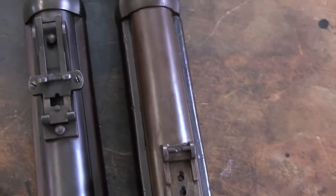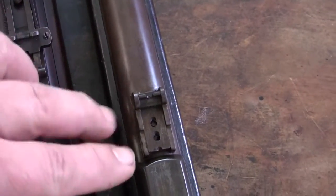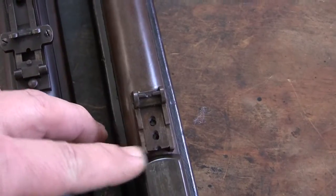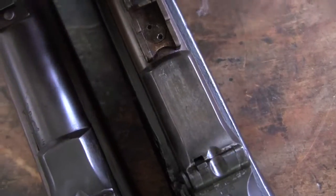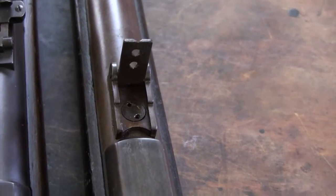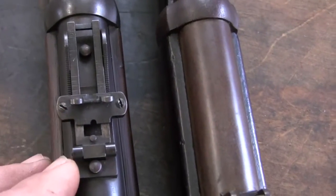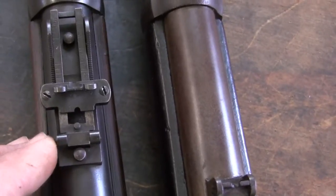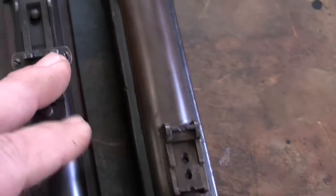On a .50 caliber rifle, as you can tell with the rear sights, it's a little bit simpler — a 100-yard sight, and then 200 and 300 yards with a flip-up sight. As compared to this 1873 Buckhorn sight with a different style. The sights on this are more simple. They started getting fancier with the sights as the models progressed.